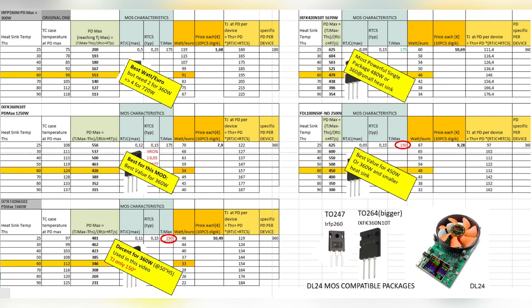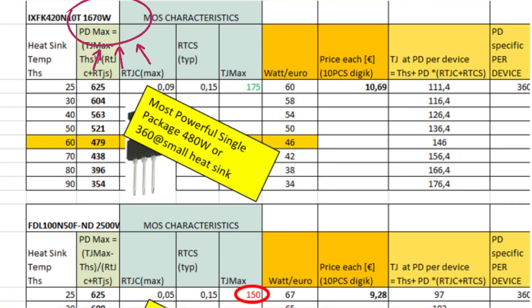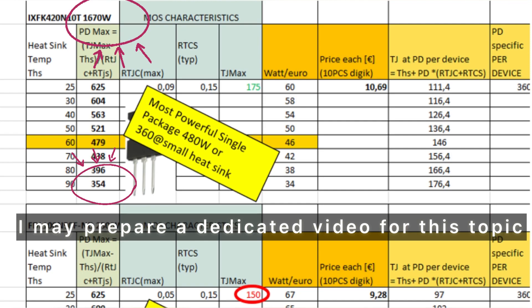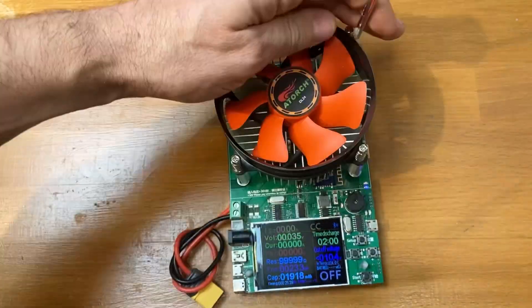I made a MOSFET selection table showing which part number is the most effective depending on the power level. Note that the real max power is much less than the claimed — for instance, 1600 watts can be just 350 watts if the heatsink is at 90 degrees. Let's disassemble the load now.